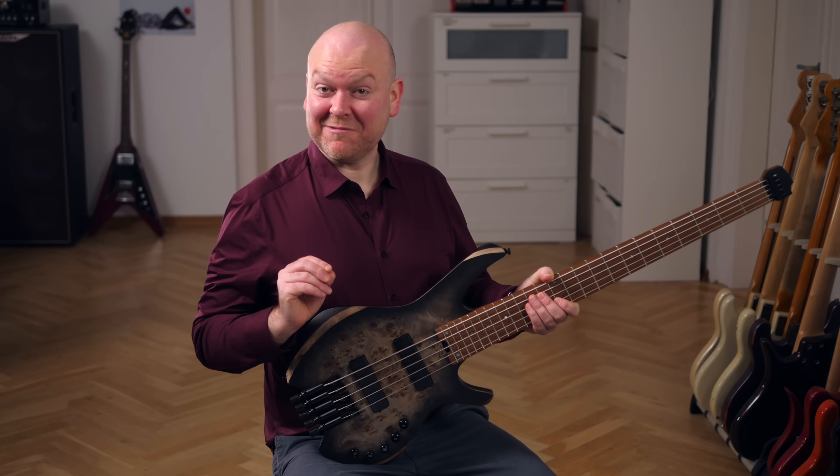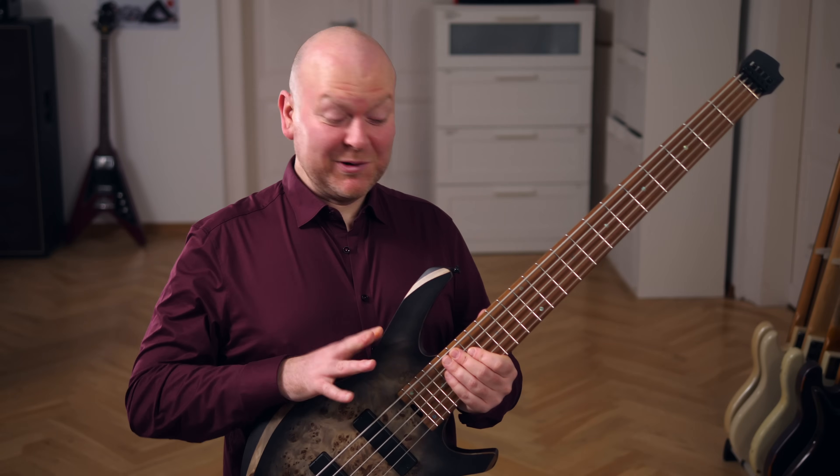This headless bass from Cort might ruffle a few feathers in the bass world. It's super powerful, the B-string is a dangerous weapon. Let's check it out.